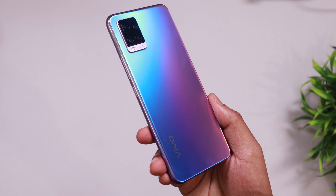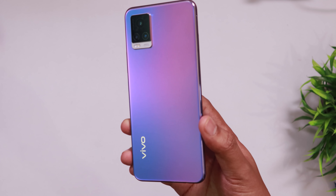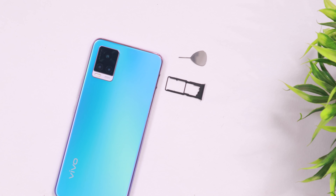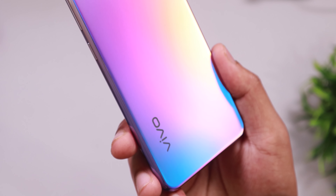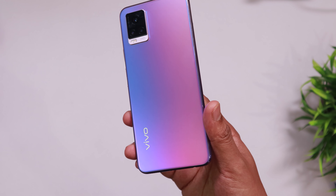It has a rainbow effect. It has a glass back with a matte finish, so it is easy to use. This phone has a triple camera and dual LED flash. You can see the in-display fingerprint sensor. It has a USB Type-C port.